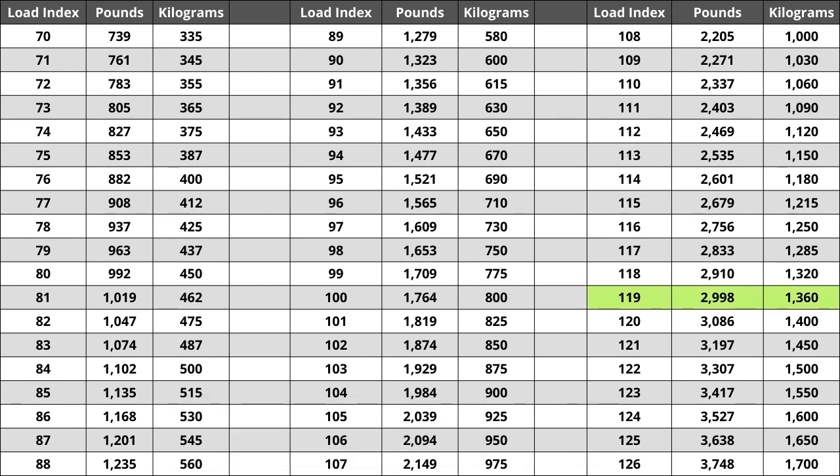For the tire we are looking at today, the load index of 119 represents a weight capacity of 2,998 pounds. For metric system users, that would be a capacity of 1,360 kilograms. Located next to the load index there is a letter, which is the speed rating for this tire.